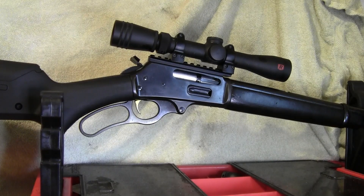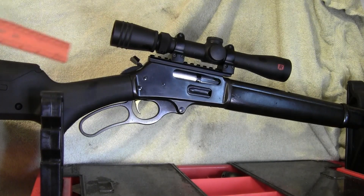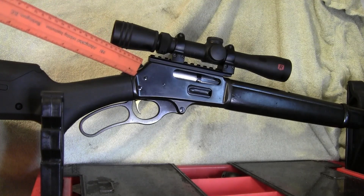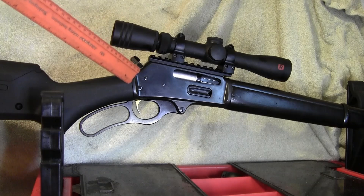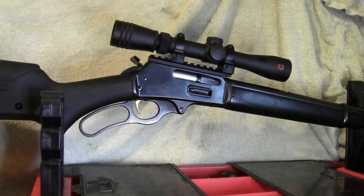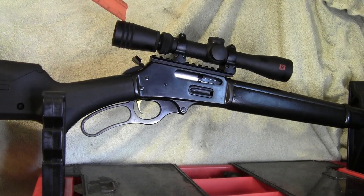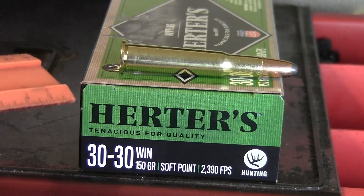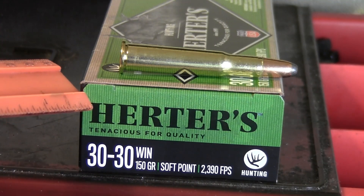Let's talk about the rifle for a minute. This is an older Marlin model 336 30-30, probably mid-60s from what I've been able to find out about it. It has a Redfield 2-7 scope — this is from when Leupold bought Redfield and tried to bring it back. They made scopes for a few years but don't make them anymore. It's been an okay scope. The ammo I'll be using is Herter's 30-30 Winchester 150 grain soft point.